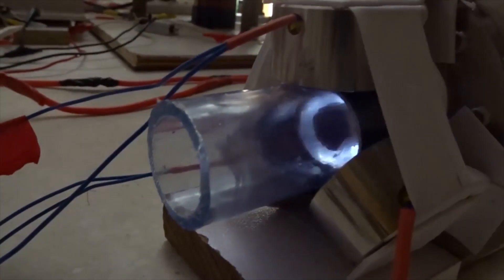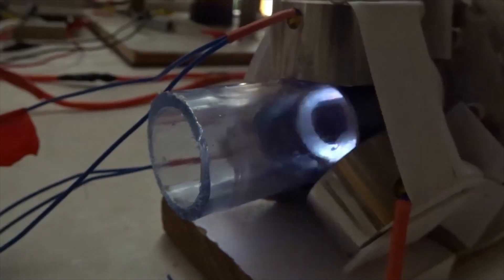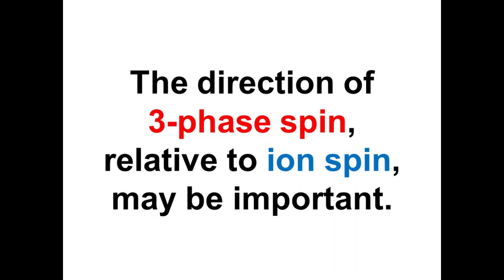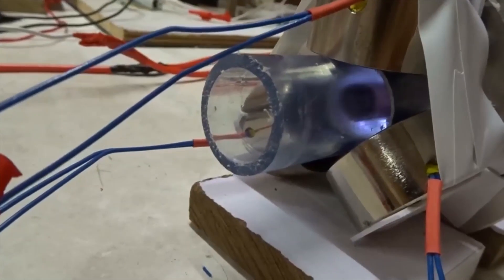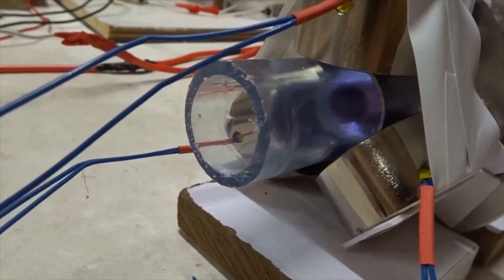On, off. On, off. Now we're going to change the direction of three phase spin by wiring VW as WV, and try again.